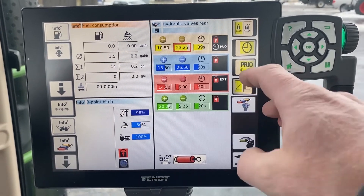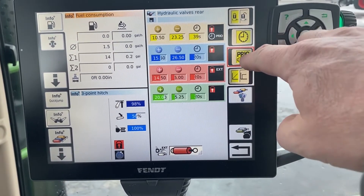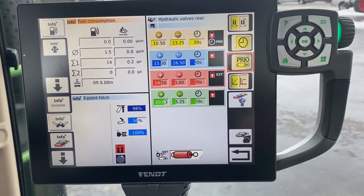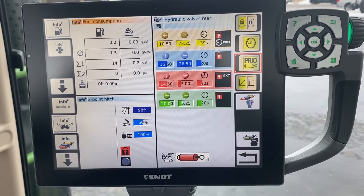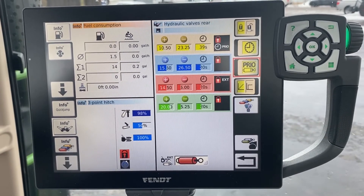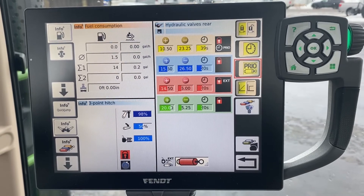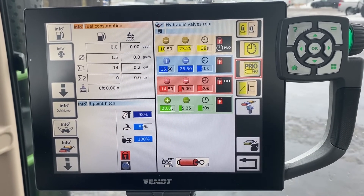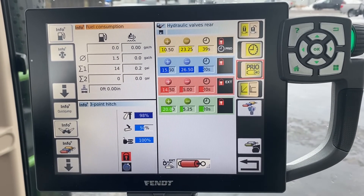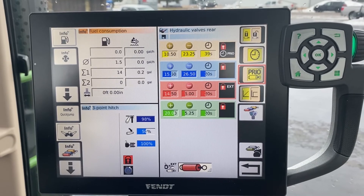The next button down is priority. When you turn it on it highlights yellow, and you can see it in the information screen. You're going to use that when you're running a hydraulic motor and have a tendency to be running more controls, so the oil flow required by that hydraulic motor is always maintained, and if something else needs to be starved back, it goes accordingly.